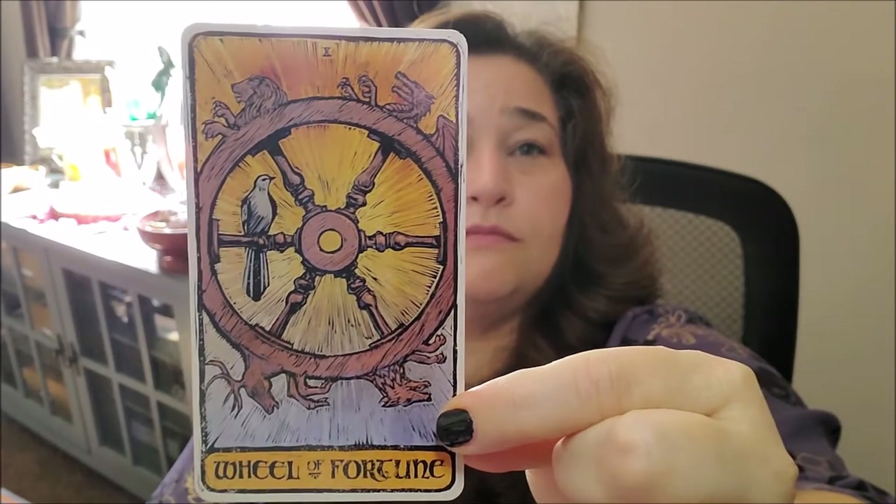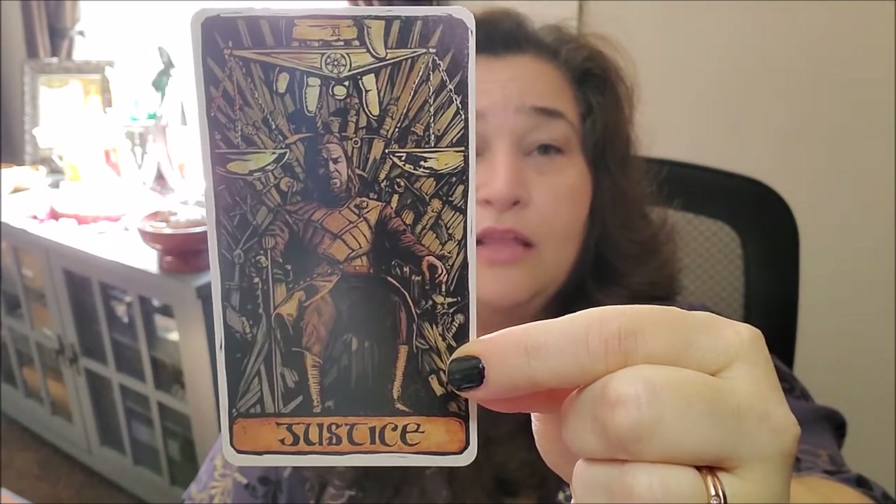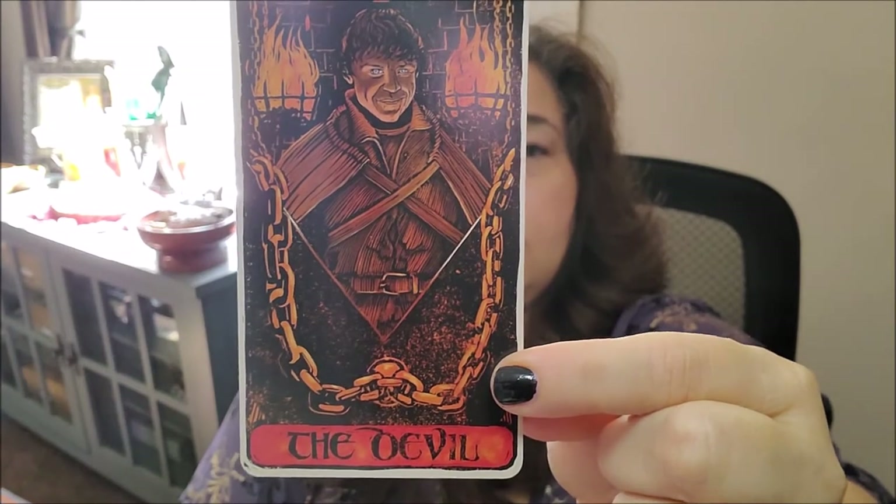We've got the Wheel of Fortune. You can see the symbols up here, which are pretty cool — the four different astrological symbols. Very cool. We've got Ned Stark as Justice, sitting on the Iron Throne — he was the Hand. We've got the Hanged Man, which is like the skinned man. We've got Arya as Death. We've got Sam as Temperance. We've got Ramsay Bolton — or Ramsay Snow, who ended up being Bolton — as the Devil.